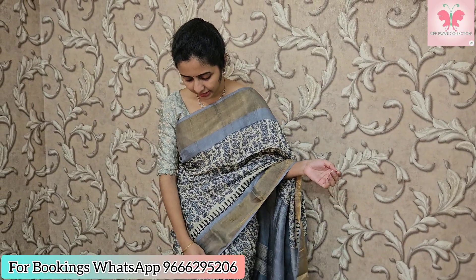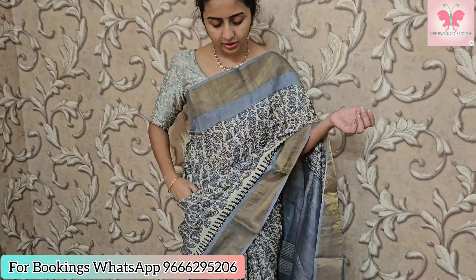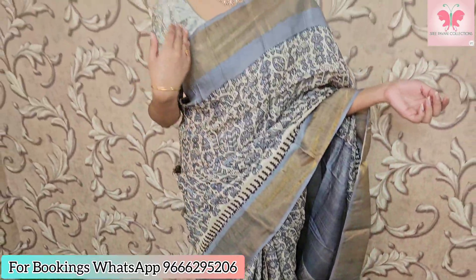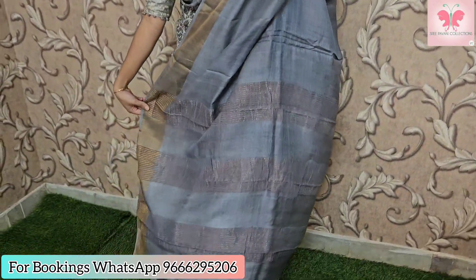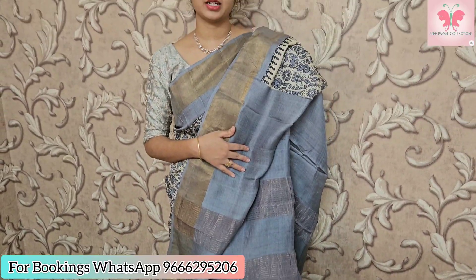First saree: we have a cream color base, very different style. The borders are on both sides — antique zari borders with color zari lines and contrast. Blouse is the same grey color. Saree price: ₹5000.